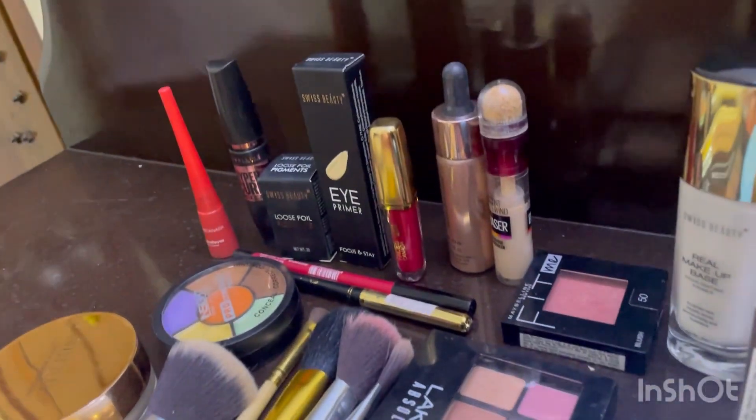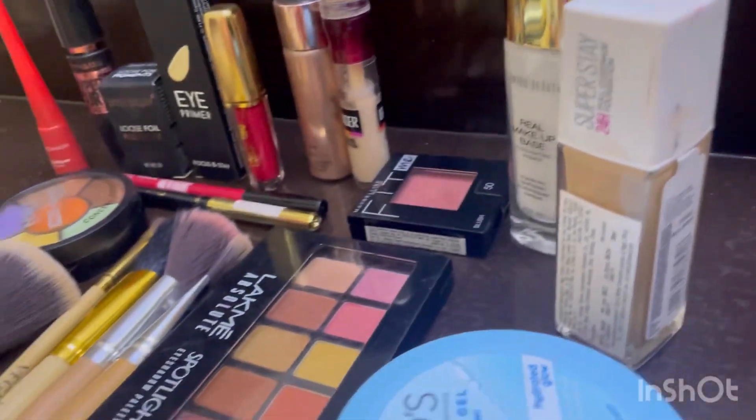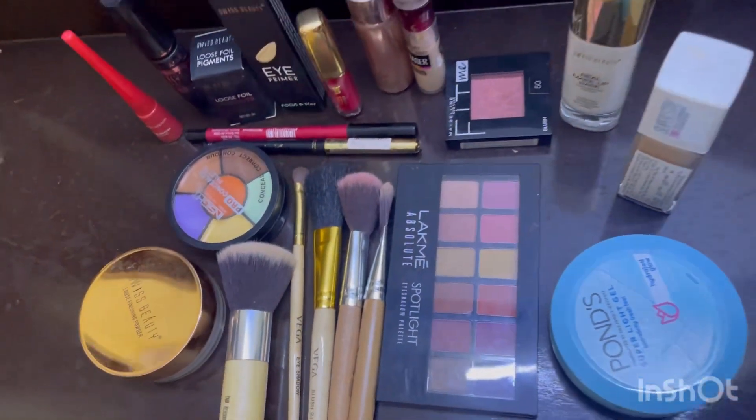Hello guys, welcome back to my YouTube channel The Glam Guide. Today we are going to do a bank quality look, which is why we are going to use all budget-friendly products.